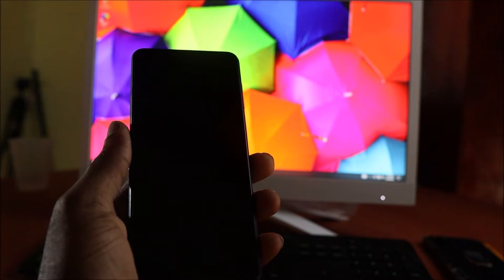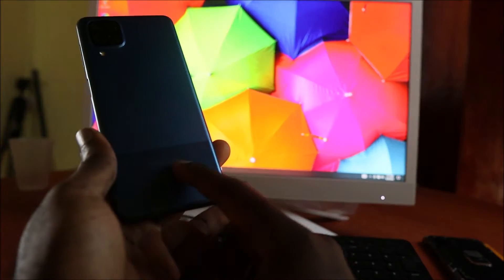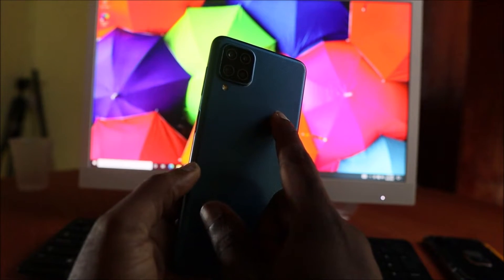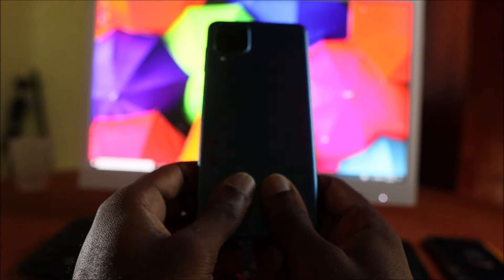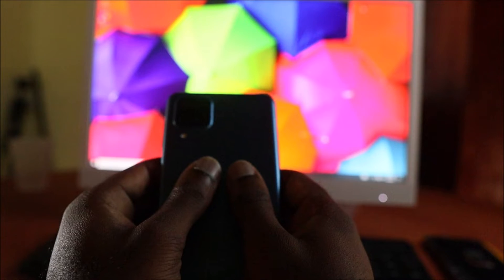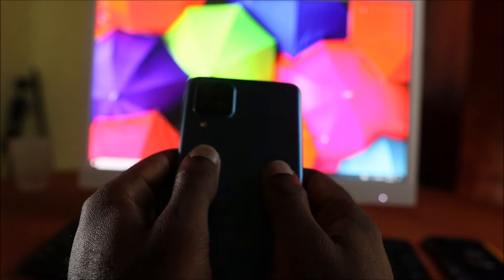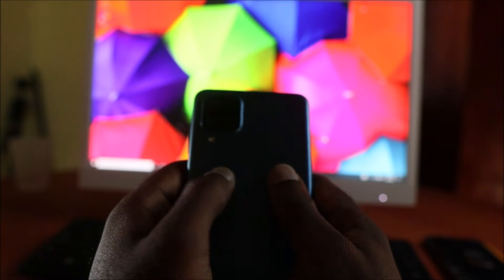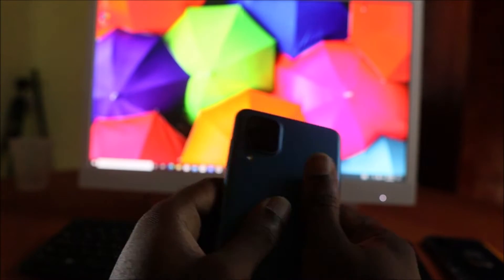If you have a black screen and you have dropped your phone, you want to massage the back of the phone. There are ribbons connected down here and also ribbons connected up here as well. Depending on which phone you have, you want to massage this area and the middle area of the phone. If your screen cable is detached it will just pop right back in.